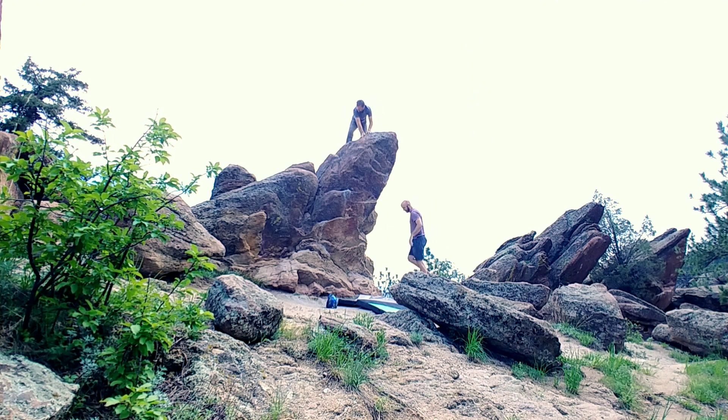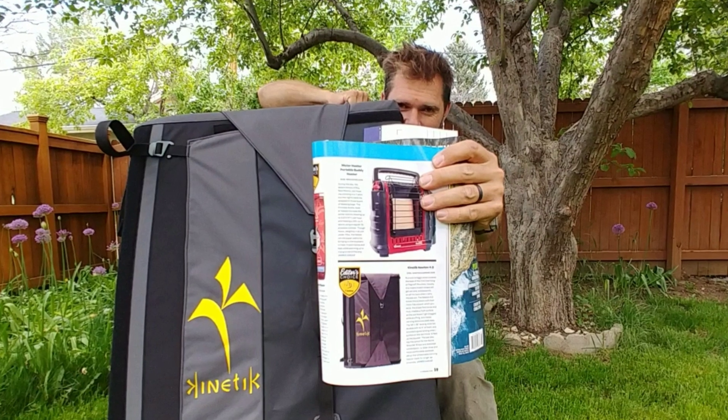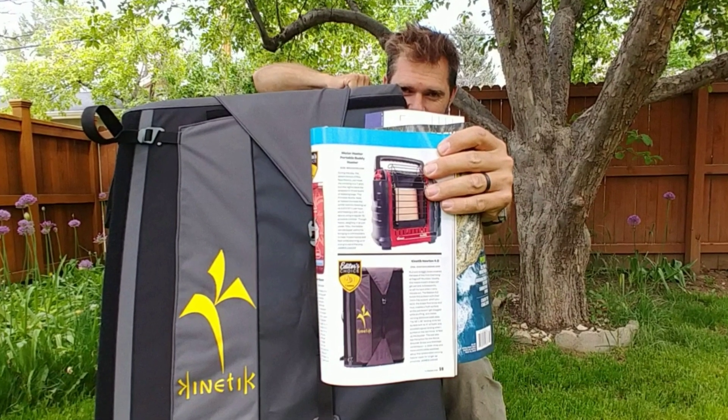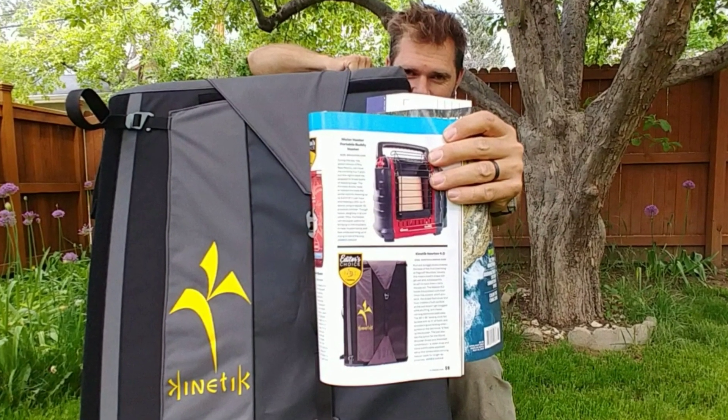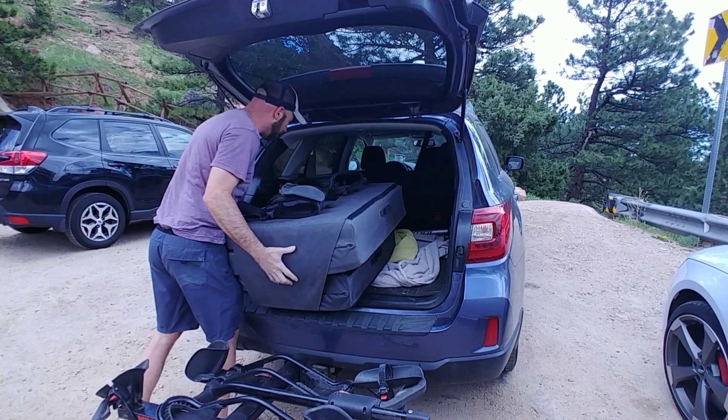Whenever you do get a crash pad, make sure it's something you have confidence in. I do have confidence in this Kinetic crash pad and I would recommend it — it is Climber Dad approved. I hope you enjoyed this video; give it a thumbs up if you did. I also have another full review about this crash pad coming up soon. Subscribe and I'll see you next time on Climber Dad.